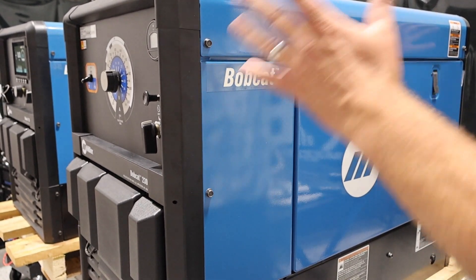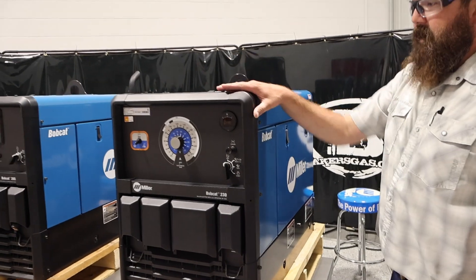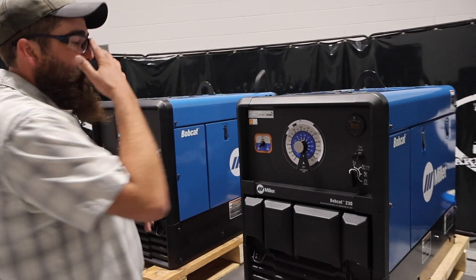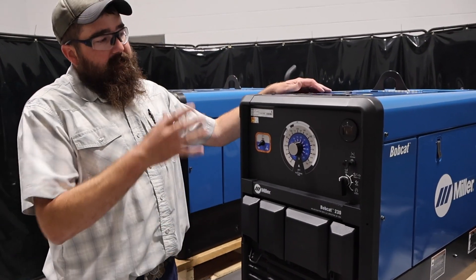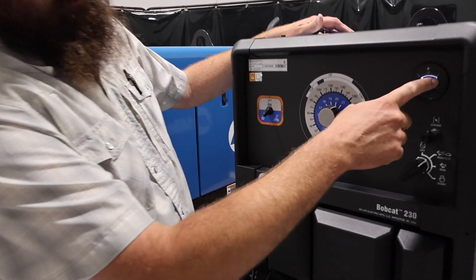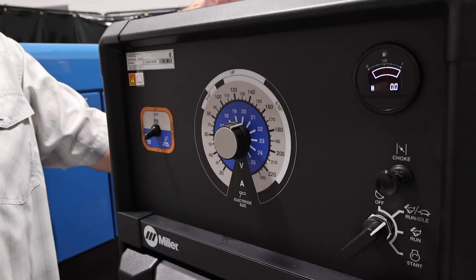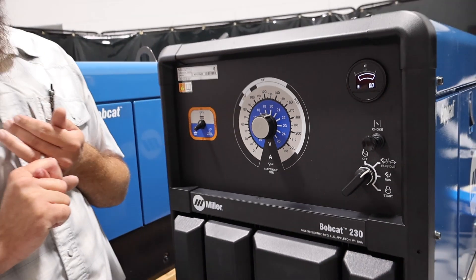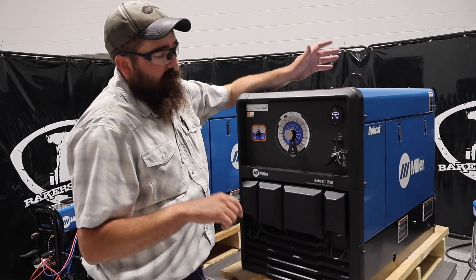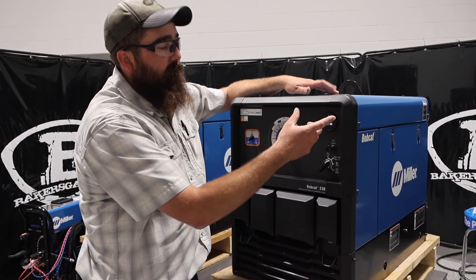Very small, very compact. As you can see, I've got it up on my table and I can slide it around pretty easily. I had one in the bed of a truck and I can move it by myself, unlike some of the older engine drives that were heavier and harder to move. When we turn it on, I'll just flip it to run idle. We've got our fuel gauge, our hour meter, and then it does have a little wrench icon that'll pop up if it needs some sort of service. It's got a pre-programmed 100-hour oil change and a 200-hour oil filter change.